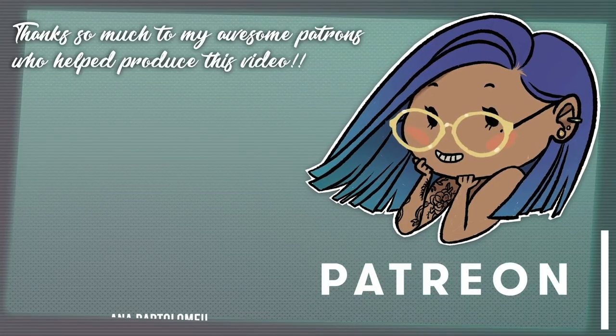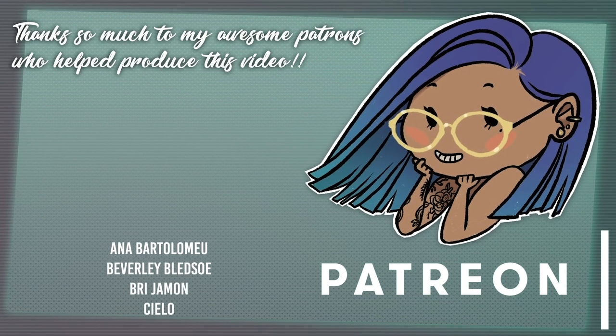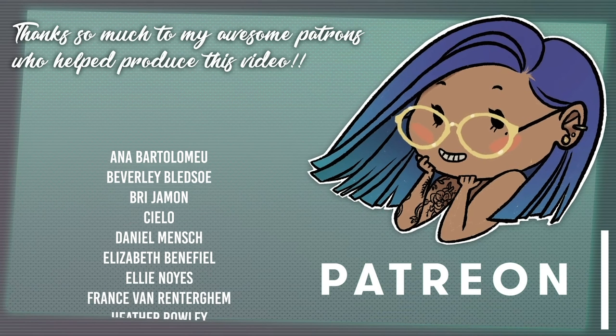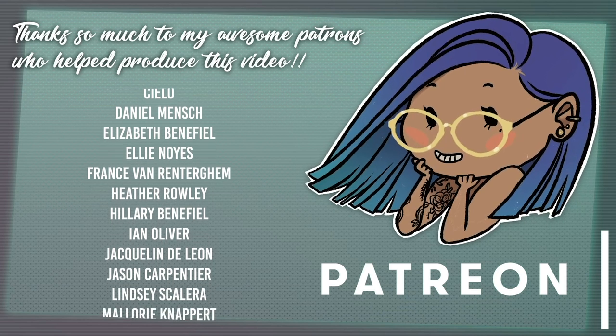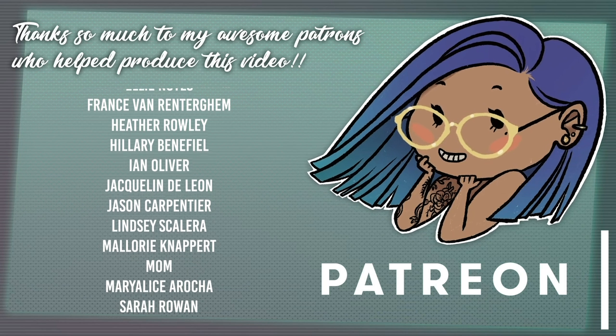I'm planning on adding more designs so keep your eyes peeled - things have been busy with Mardi Gras preparations, but hopefully next month I can design a few more things. If you have any questions or suggestions for future videos please leave a comment below. Thank you so much to my patrons for helping me produce this video - if you've learned something please consider supporting me on Patreon to help me continue making content, though it's totally optional. A link will be down below or you can click up in the corner.